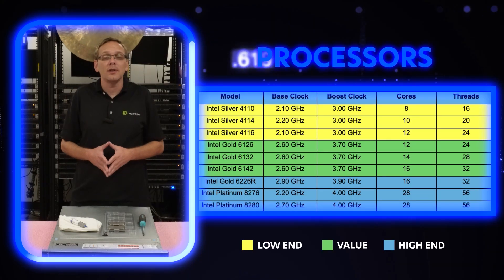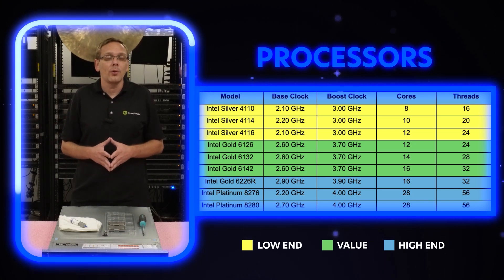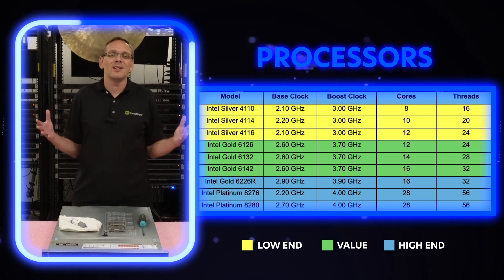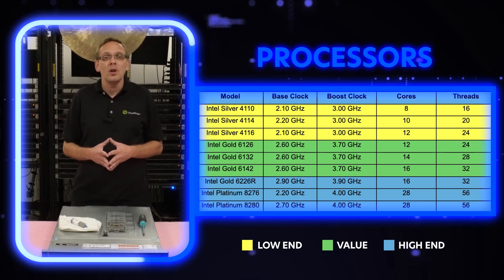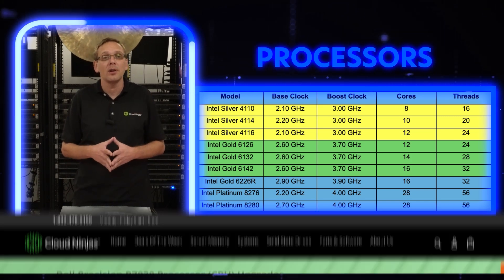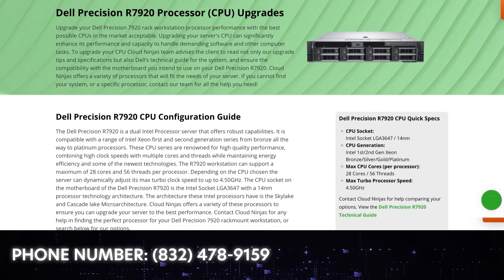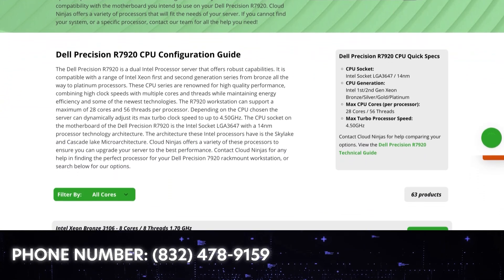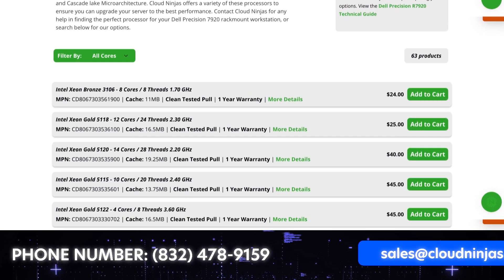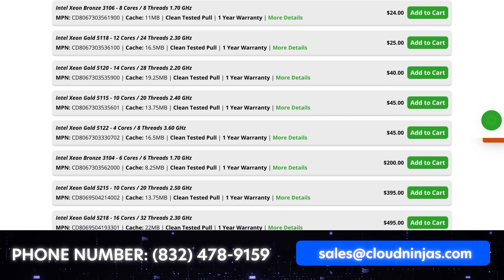Now the chart's up — you can see there are a lot of good options. Pause it and look through them. These are just some of the ones we recommended, but there's a ton of good processors in this series. If you go to our website, there's a page dedicated to this with all the compatible CPUs. These are just the ones we support, but there are a ton of great options. If you need help choosing, just email our sales team at sales@cloudninjas.com and we can definitely help you choose the right processor for your system.